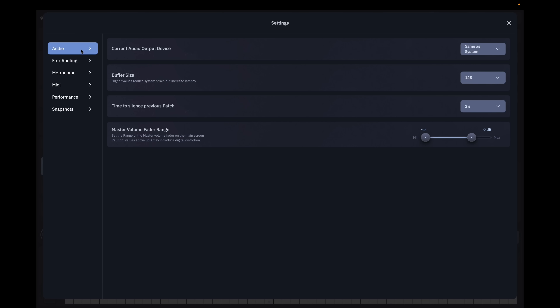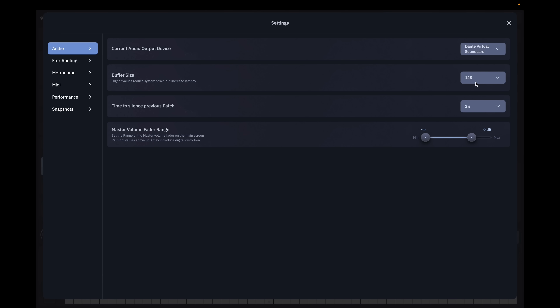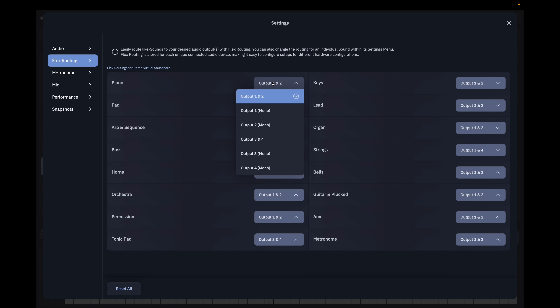In the app there are different subscription options — the one I purchased was around a hundred dollars annually. In Settings under Audio, I select Dante Virtual Sound Card as my audio interface so it doesn't just follow the system settings. I can also adjust the buffer size, and it's working fine at 128 samples for low latency.